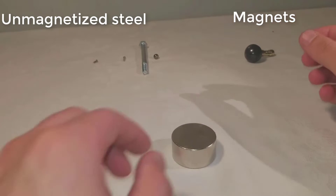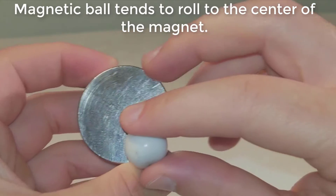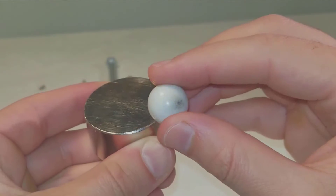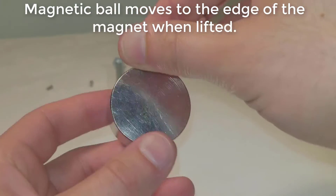Unmagnetized steel is on the left and magnets are on the right. A magnetic ball tends to roll to the center of the magnet. When lifted, the magnetic ball moves to the edge of the magnet.